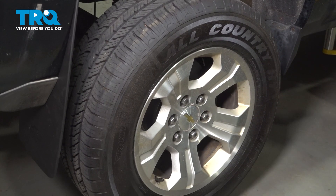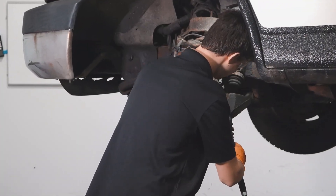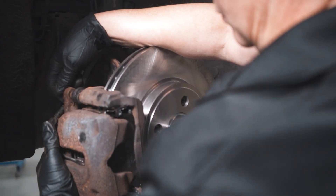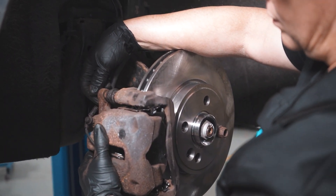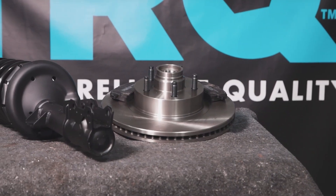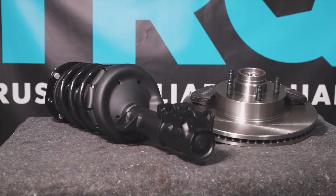And you're good to go. When only the best will do, demand TRQ — the only company that lets you view before you do. TRQ is committed to offering the highest quality aftermarket auto parts that are engineered with peace of mind. Thanks for using and viewing with TRQ.